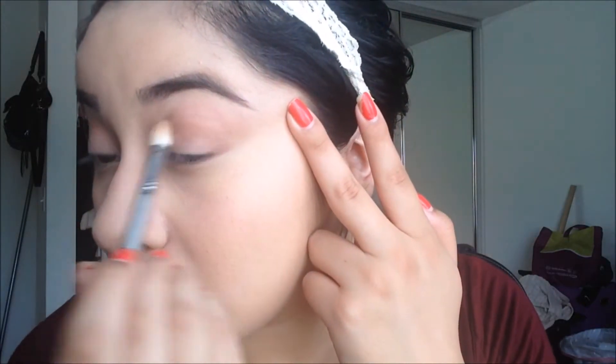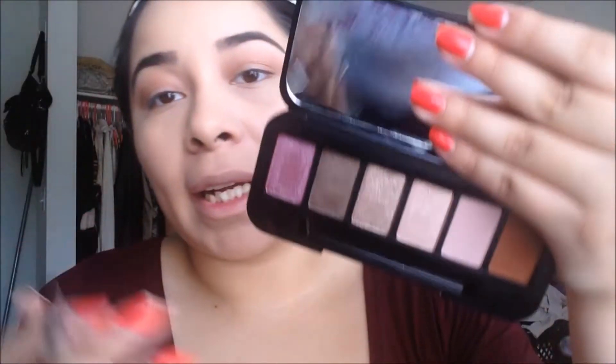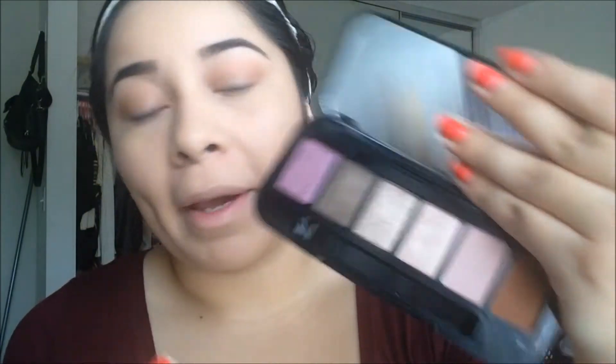I'm just winging it out just a tad bit. Next, taking my favorite ELF brush, I'm going in with this brownish shade and applying it all over my lid. Then I'm taking the Sigma E25 brush to blend that out.